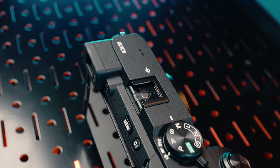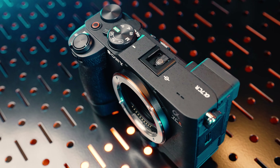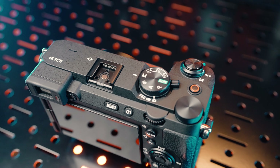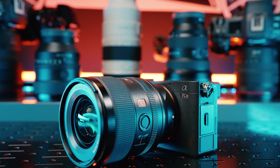This is the Sony a7CR. It's what happens when you take an a6700, rip out the internals, and stuff an a7R5 inside. And the result is simply amazing.